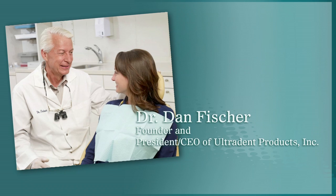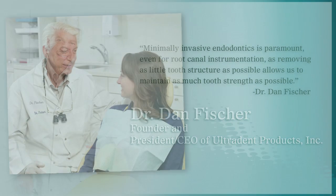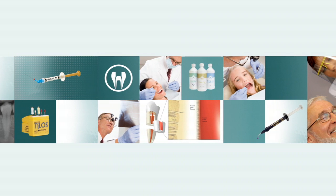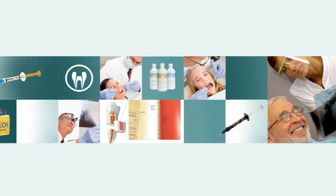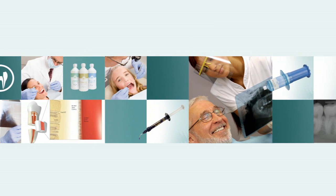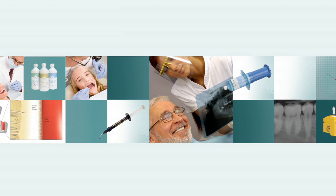Dr. Dan Fisher, founder of Ultradent Products, states: 'Minimally invasive endodontics is paramount even for root canal instrumentation, as removing as little tooth structure as possible allows us to maintain as much tooth strength as possible.' It is from this minimally invasive philosophy that Ultradent has developed a complete line of endodontic products, as well as products to be used before and after endodontic therapy.